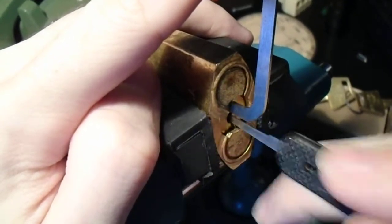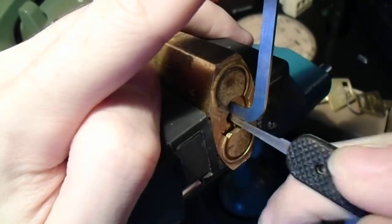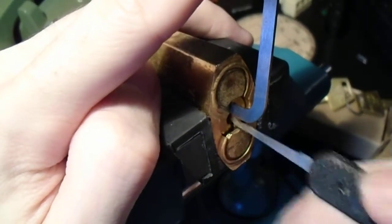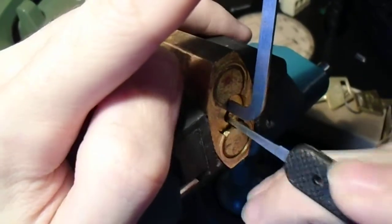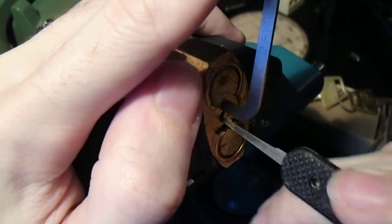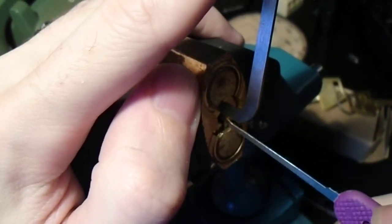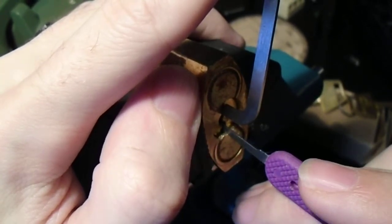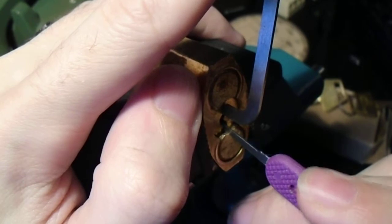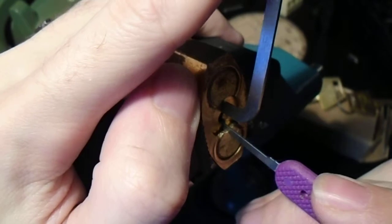Try getting a little bit higher in some areas. I think we have one now, so let's try with our very thin hook. We're getting counter-rotation on pin number 5 and number 4, and we have an open.